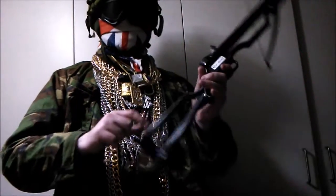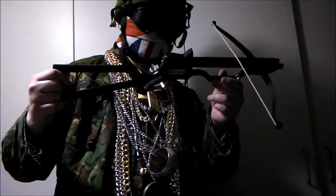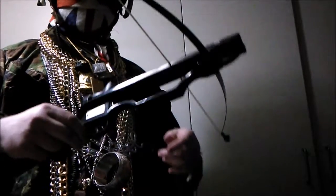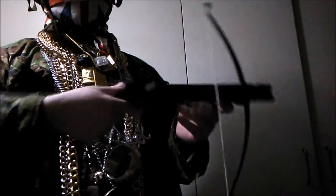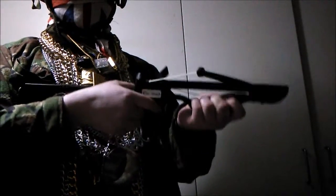Hello and welcome. We will be talking about a toy crossbow by Toy Exbow. It's a very simple model of crossbow. There is no safety. The only features are you pull this back, lock it in place and pull the trigger.